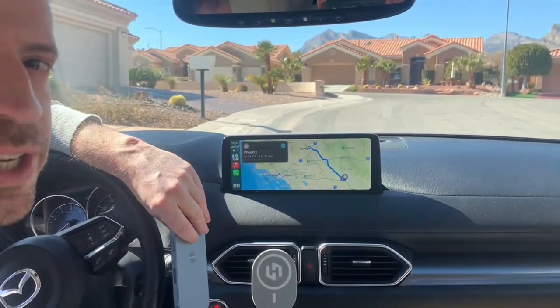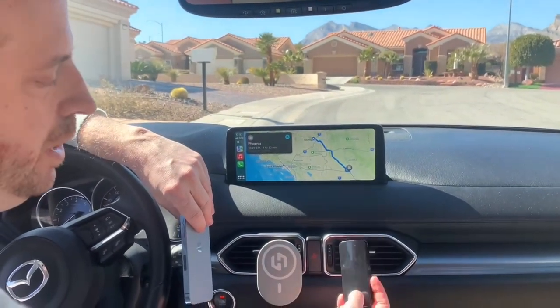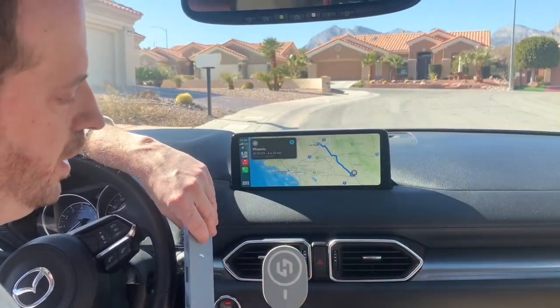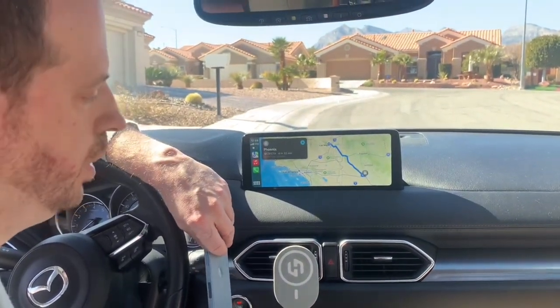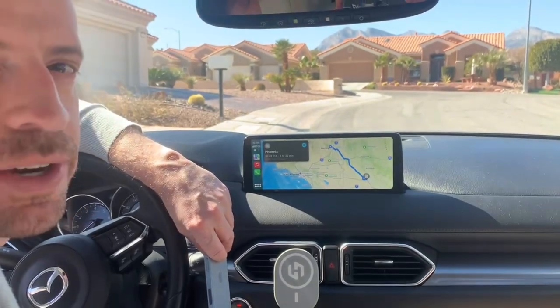Definitely check out the Hexa Charge Kickstarter page. It definitely beats these little cheap dongles. Wireless mounting works for both CarPlay and Android Auto. Really great device, and I think you're going to love it.